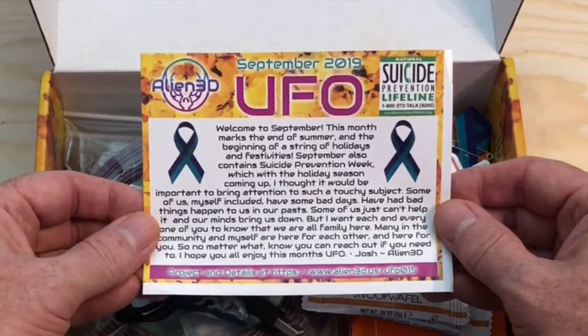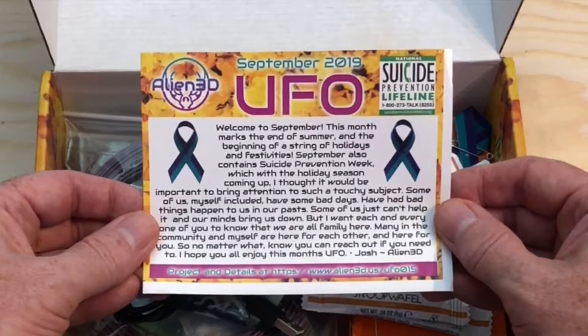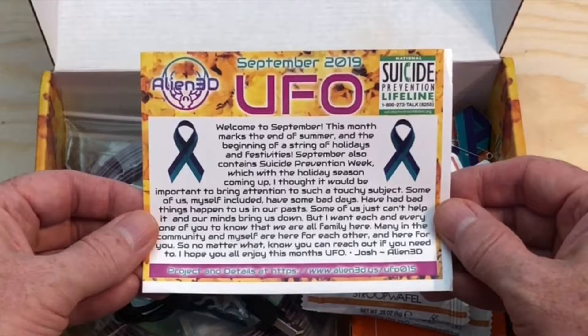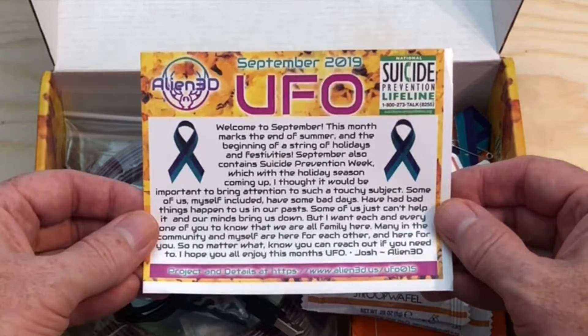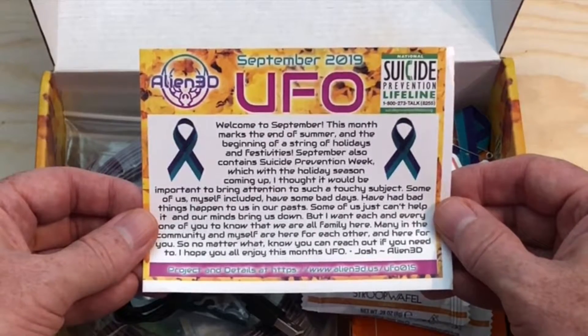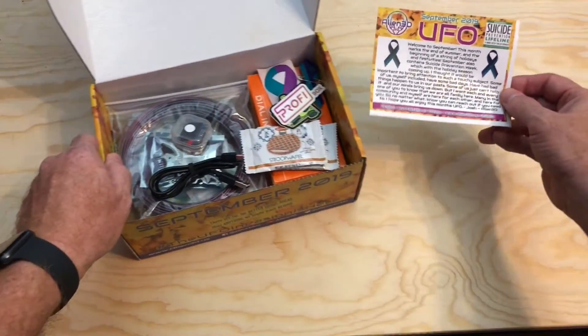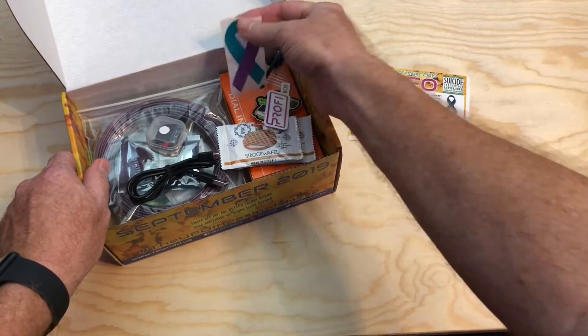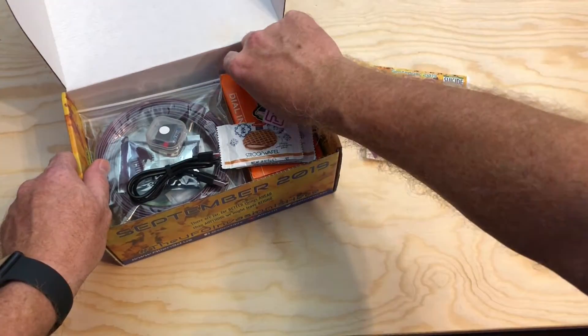Some of us just can't help it and our minds bring us down. But I want each and every one of you to know that we're all family here. Many in the community and myself are here for each other and here for you. No matter what, know that you can reach out if you need to. I hope you all enjoy this month's UFO. Josh, Alien 3D. Along with that suicide prevention awareness, there is a sticker and a ribbon as well.